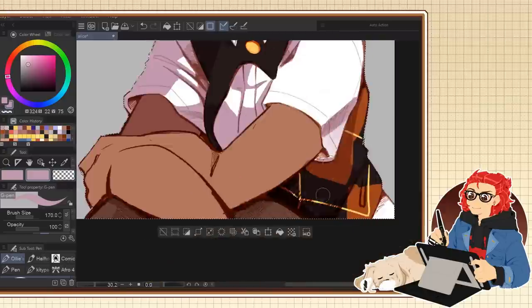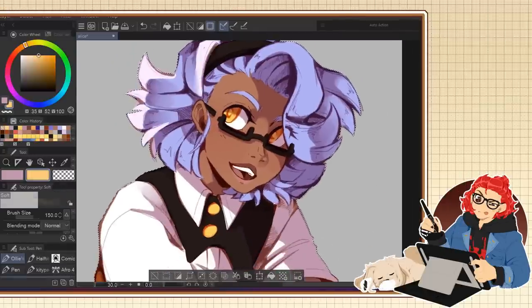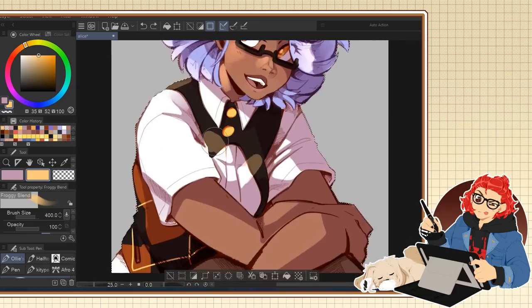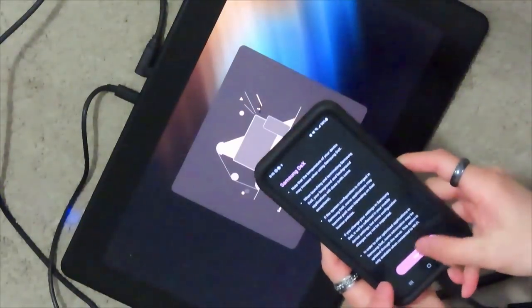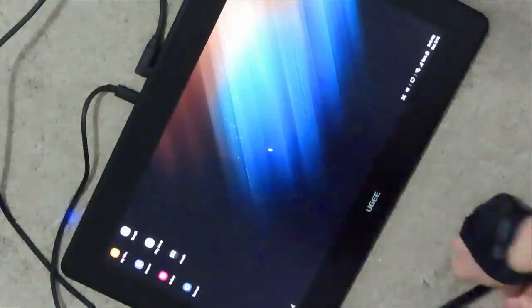I'd never heard of a display tablet that can connect to your phone, so I was very eager to give it a go. The U1600 doesn't have Bluetooth support unlike the other tablet, and it didn't come with any cord to connect to the phone, but other than that, connecting it to my phone was incredibly easy. I used my USB-C cord to connect my phone and the tablet, plugged the tablet into an outlet, and once they're both turned on I just followed the prompts on my screen and it was set up very quickly.